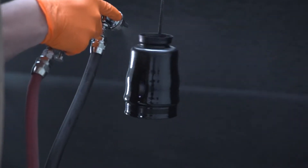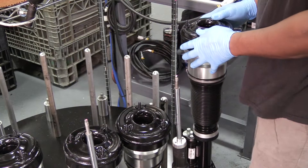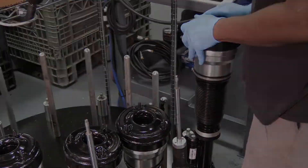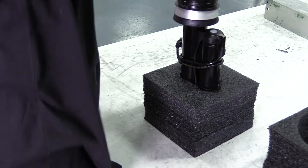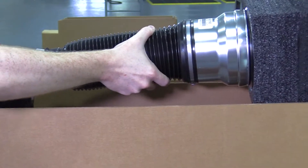New paint, a name-brand air bladder, and other new Tier 1 components round out the reassembly. The R-NOT strut is thoroughly inspected, pressure tested for leaks, coated for quality control, and carefully packaged.